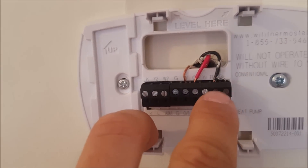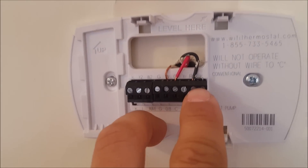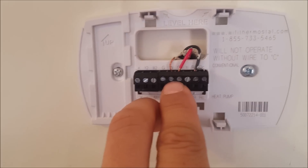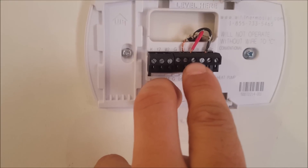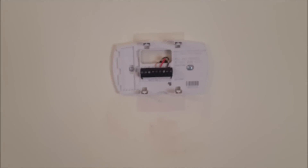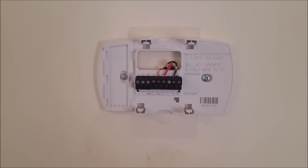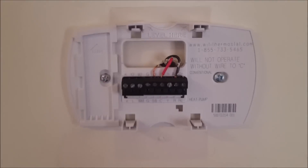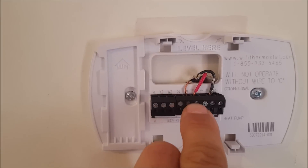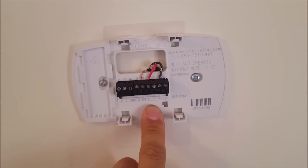There are three wires here. These two run as a switch to run your boiler, and your C wire is connected down inside your boiler or furnace and should come up to run the thermostat. But a lot of you will have only a two-wire system, in which case you cannot run one of these Wi-Fi thermostats — it will not operate without the C wire, because your power is coming in on that one.